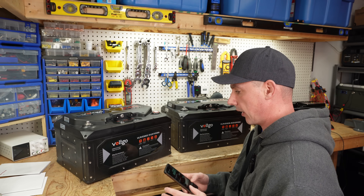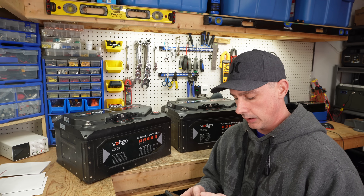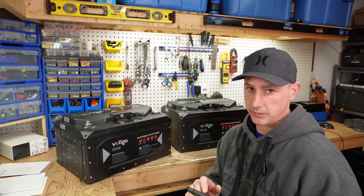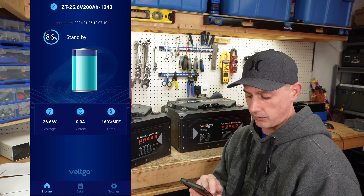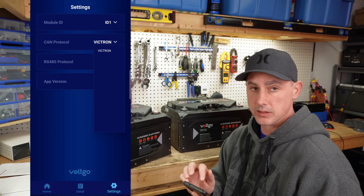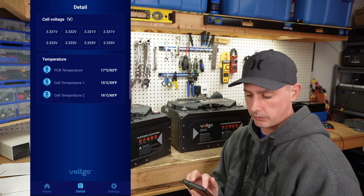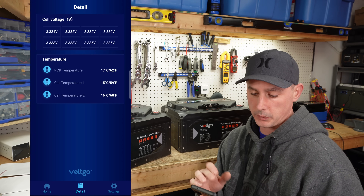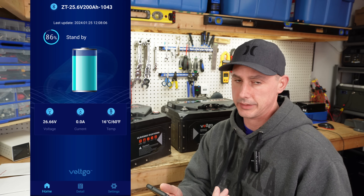Before I open these up, let's check both batteries in the app. I haven't charged or done anything to these batteries, so if you see cell voltages differing slightly, that's because the BMS hasn't had a chance to correct it. Let's try the 24 volt first. We're connected — temperature is a little cold in the garage here, 16 degrees, 26.66 volts. In settings, we're on ID 1, which you can change. It's set up to communicate with the Victron, though we don't have any RS485 protocols yet. Going to details, you can see all the individual cell voltages — they're actually really close, which is great. We also have PCB temperature, cell temperature, temperature sensor one, and cell temperature sensor two, plus current in and out.